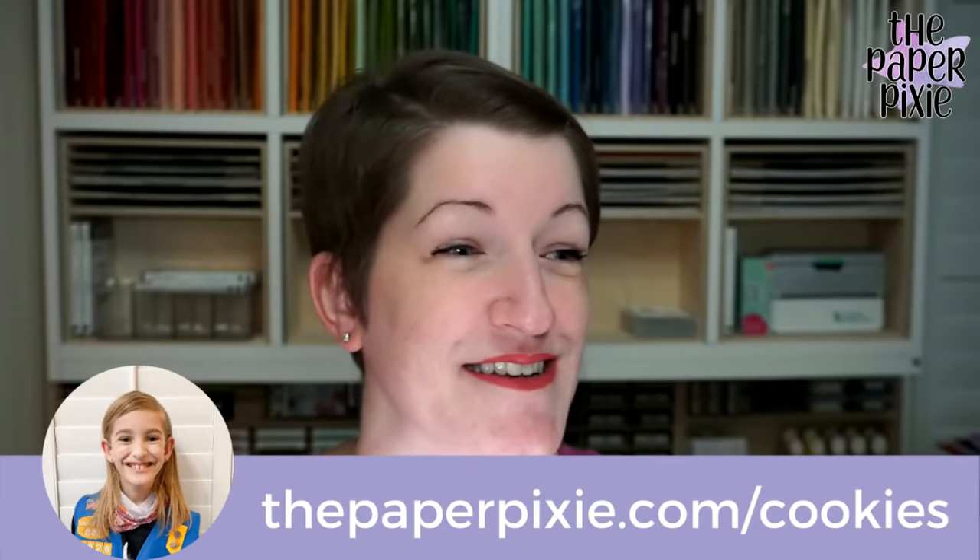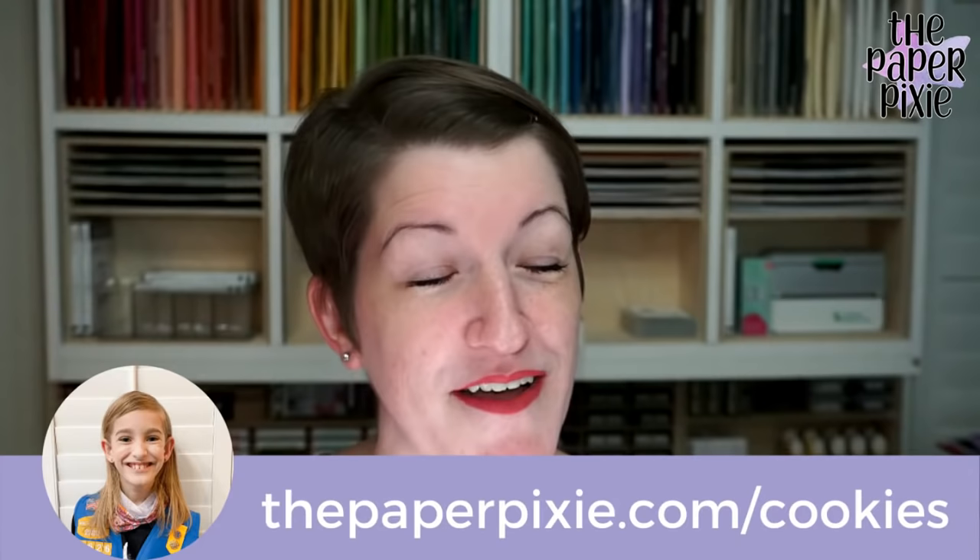My daughter is selling Girl Scout cookies through March 12. If you don't already have a Girl Scout in your area, feel free to check out Lily's website.